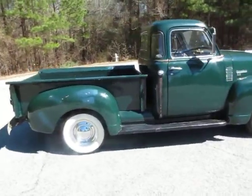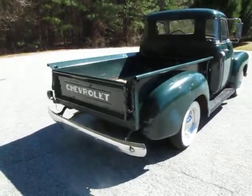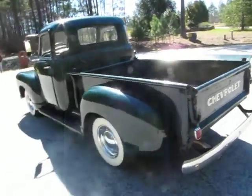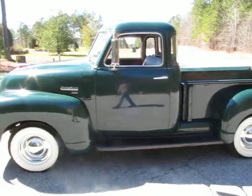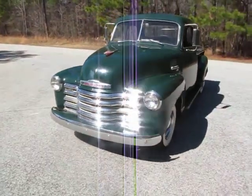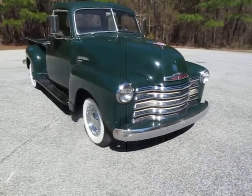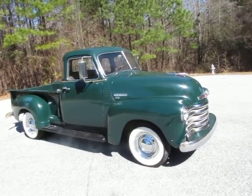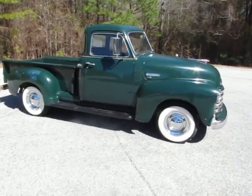This has kind of a survivor farm truck look to it. One of the things that's a bit of a bummer is there are a few places where the old paint has chipped off and somebody came around with some sort of blue spray paint and tried to touch it up — or maybe just get some paint on there to keep it from rusting. It's kind of a shame, but I think with a little finesse you could sand those parts down to bare metal.